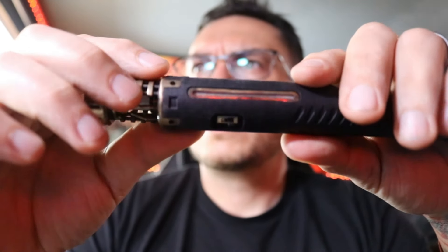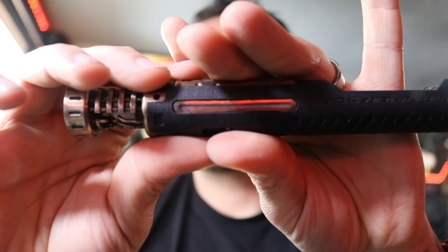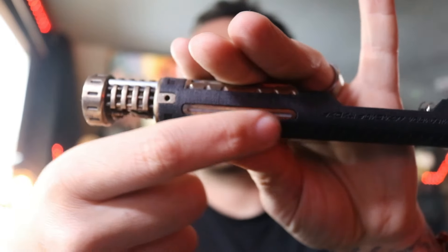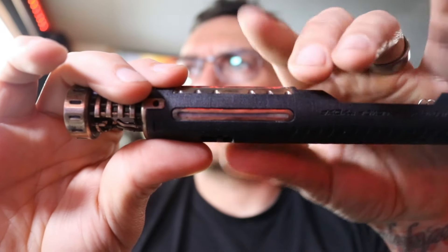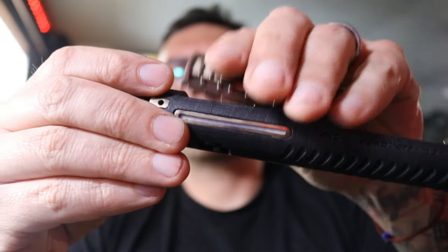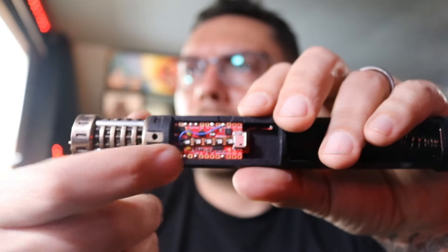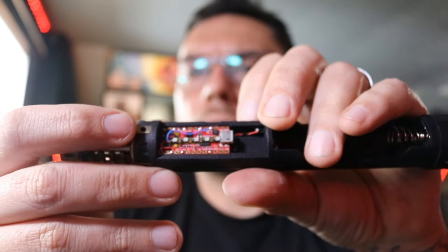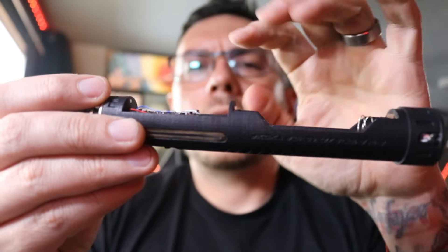Down here you have your kill switch - it's in the off position right now. Right behind this brass paneling you have a 16-pixel strip neopixel accent. It's got some diffusion behind it so you don't see the actual strip, but that has its own blade style. Up here is your board cover - it's on two magnets and it comes off really easily. I do have some diffusion material on the back side of this so that we can light up this area right here, and we do that with the five-pixel strip that I put on top of the board. This is a Proffie v3.